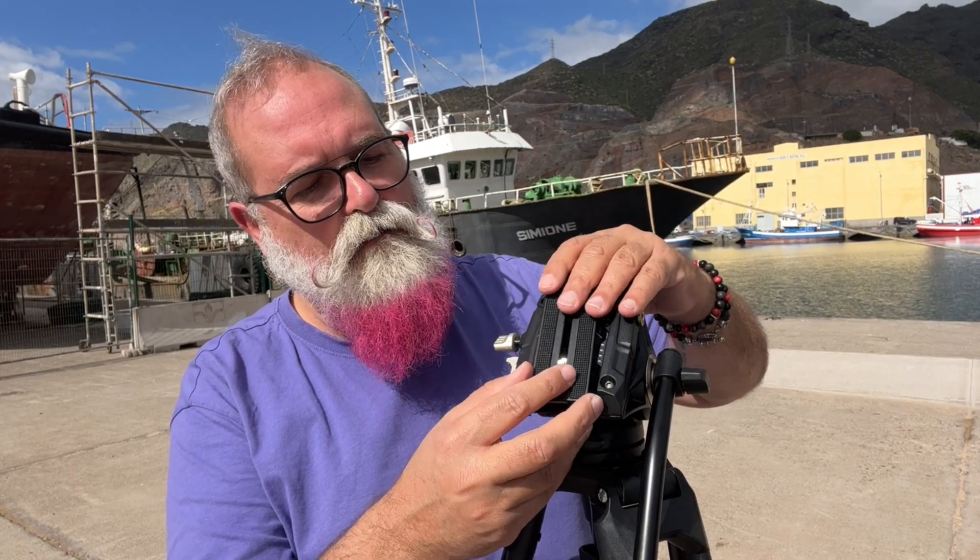The head has a dual plate system, which is fantastic. You can place a Manfrotto-style plate or a DJI RS2 plate — that gimbal comes with a plate you can place directly here. For the safety, if I unlock, the camera won't fall — it needs to be centered, then you pull to get the plate out. For Manfrotto you use this lock; for DJI RS2 you pull there and then you can swap to a DJI-compatible plate. The safety is really important when working with heavy cameras.